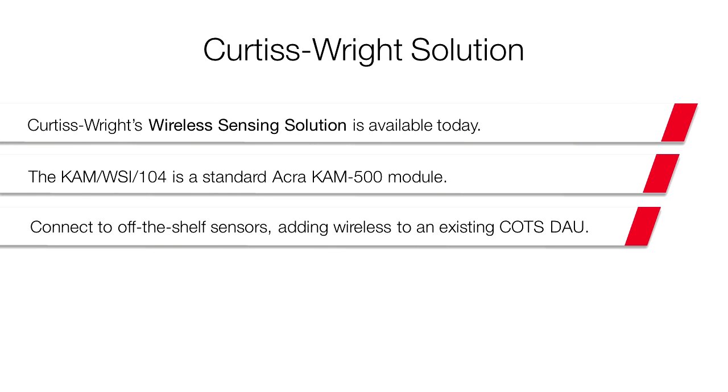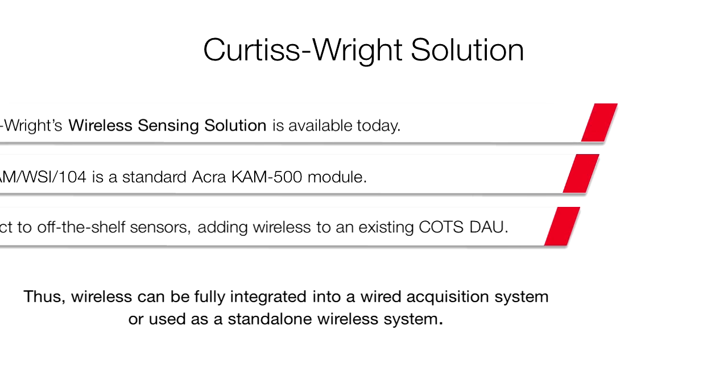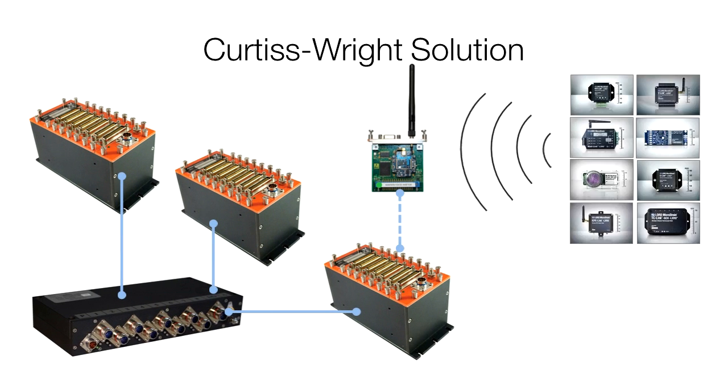Curtis Wright's CAM WSI module is available today and connects with COTS wireless sensors to add wireless sensors to a wired system or create a dedicated wireless one. Wireless is now ready to deploy. Please contact Curtis Wright for more information.